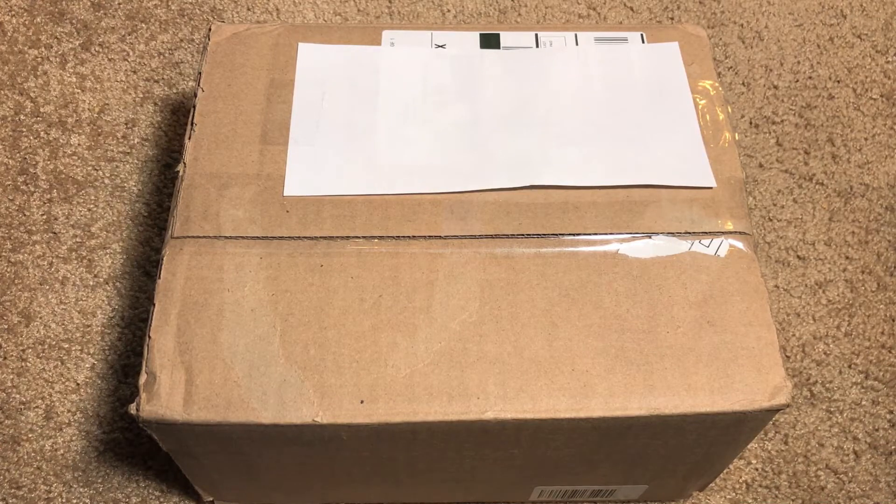What's going on everyone? I'm back here with another unboxing video and today I'm going to be unboxing a lens that I picked up off of adoramacamera.com. The particular lens I got is the Nikon Nikkor 50 millimeter f1.8 G.